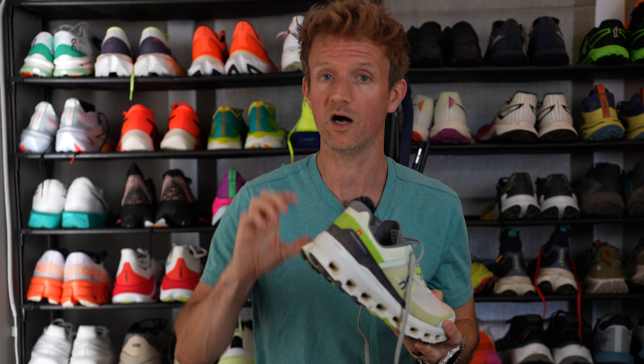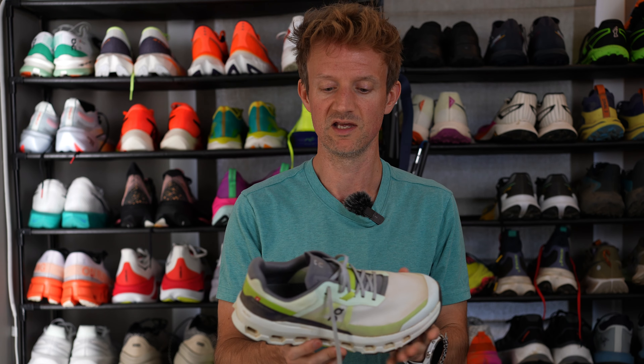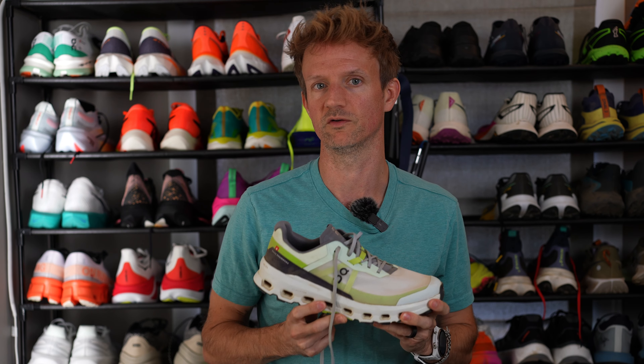The stack height is a little bit higher than the previous version — not really noticeable to be honest, but it does give you more protection underfoot from sharp rocks on the trails. They offer neutral support.